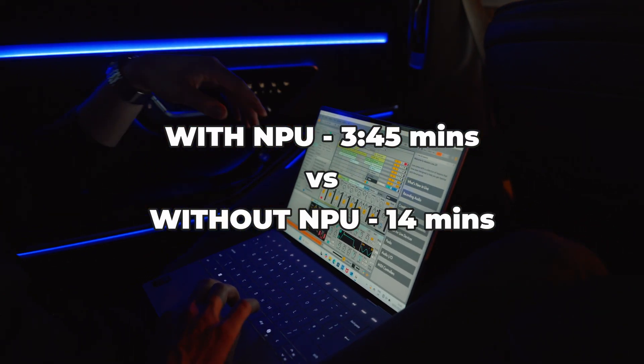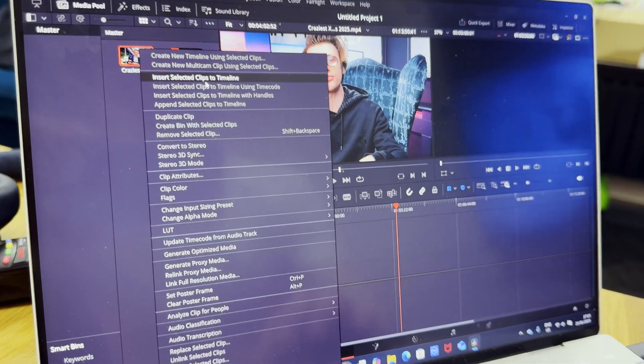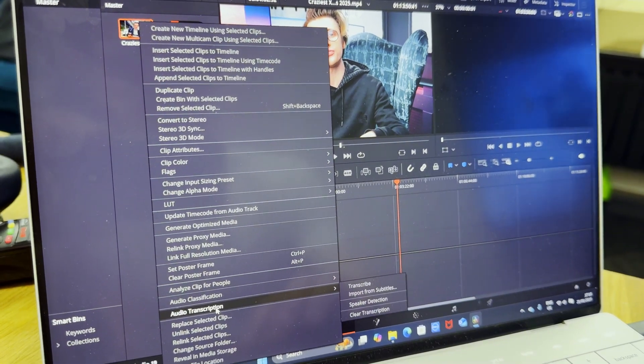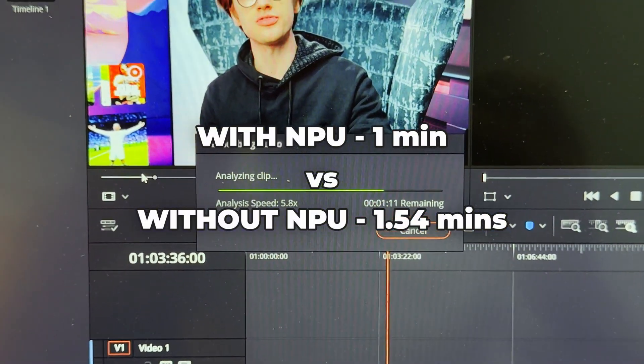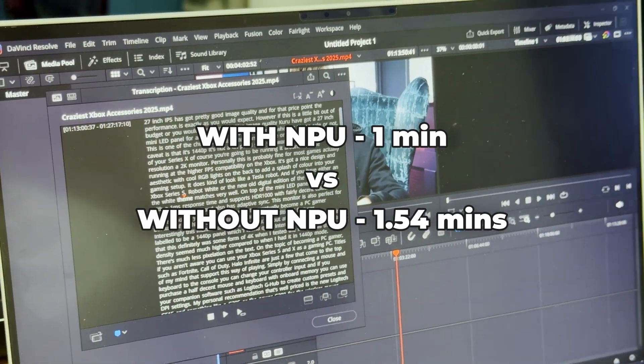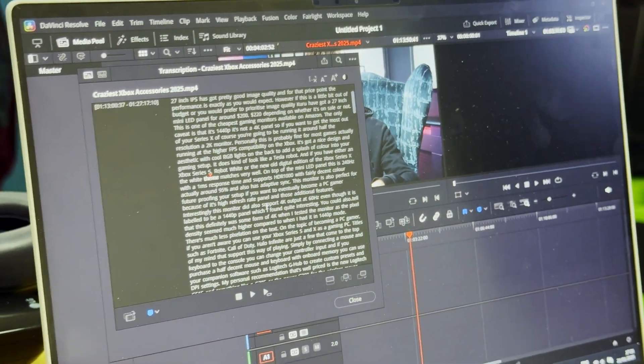Another example is converting audio into text, which is quite common in video editing software for either editing via the text or transcribing it into subtitles. Comparing it between these two systems — with the NPU and without — it completed the transcription in around one minute compared to one minute 30, sometimes even two minutes with this clip, depending on the project settings.